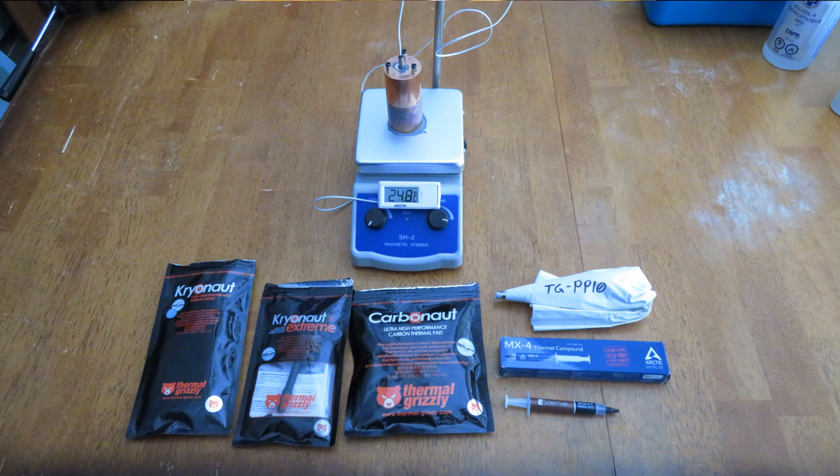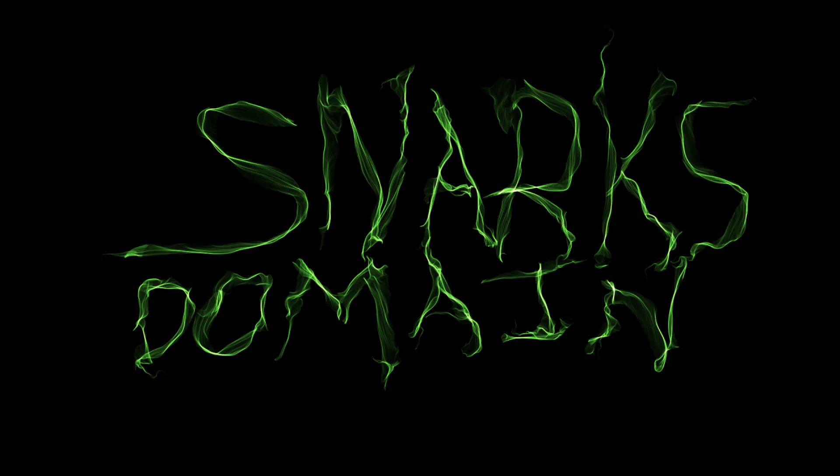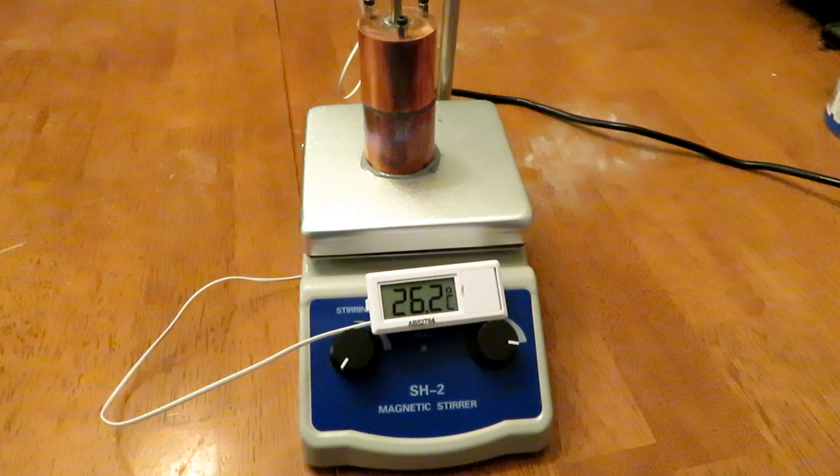Let's get into it and see how they did. Just in case you guys aren't familiar with my test apparatus, I bought a hot plate and a temperature sensor off of Amazon, and then I went to a local metal store and bought two pieces of solid copper round bar, each measuring an inch and a half in diameter and an inch and a half long.